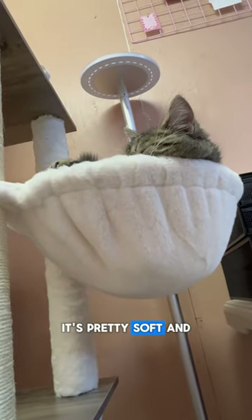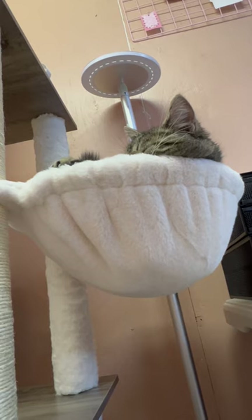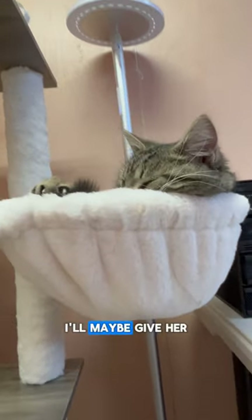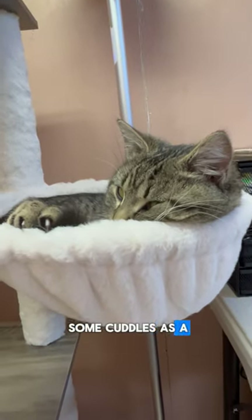It's pretty soft, and I'm getting used to it too. I think my human did pretty good. I'll maybe give her some cuddles as a reward later.